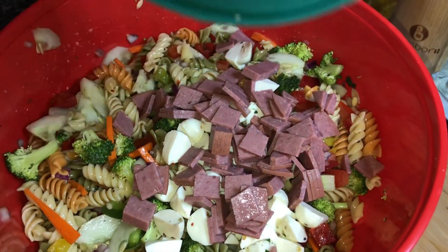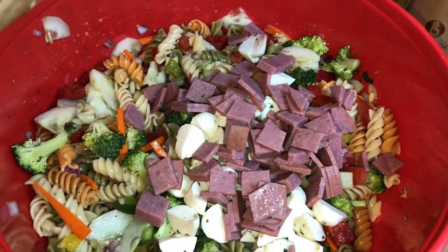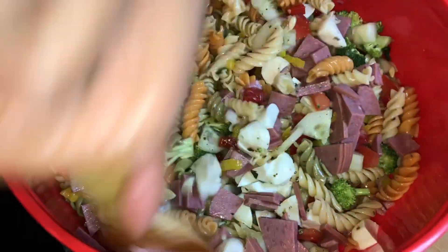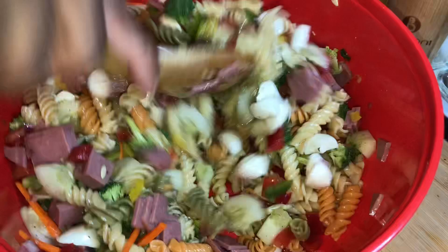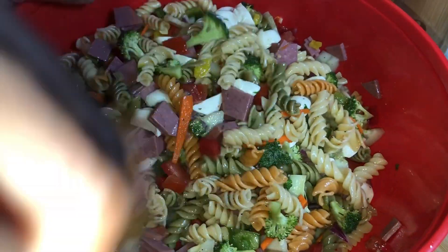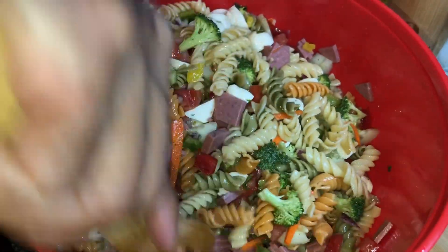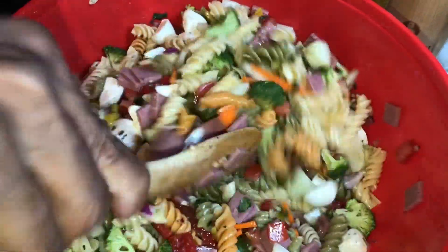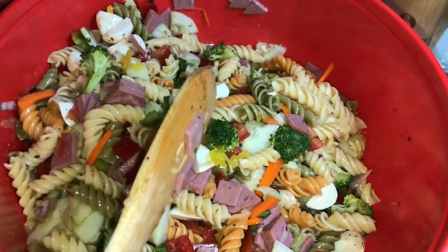Get everything in there — put as much as you like of any ingredient that you like. Now we're going to get this all mixed up and tossed in that beautiful, delicious vinaigrette we made from the mozzarella marinade. But you don't have to use that — you can use regular olive oil or avocado oil, whatever oil of your choice.